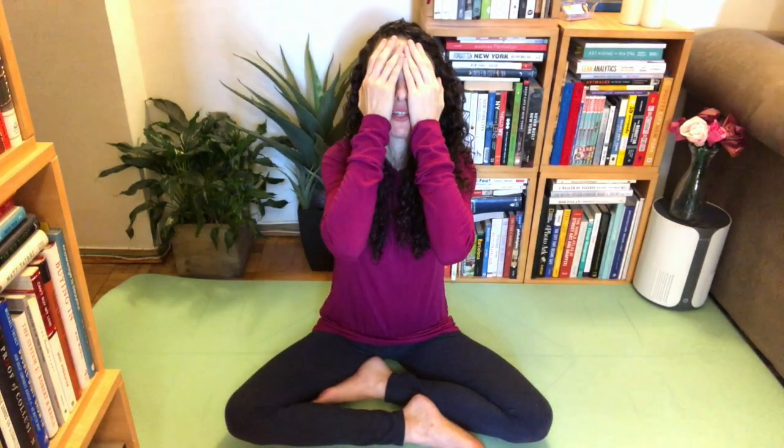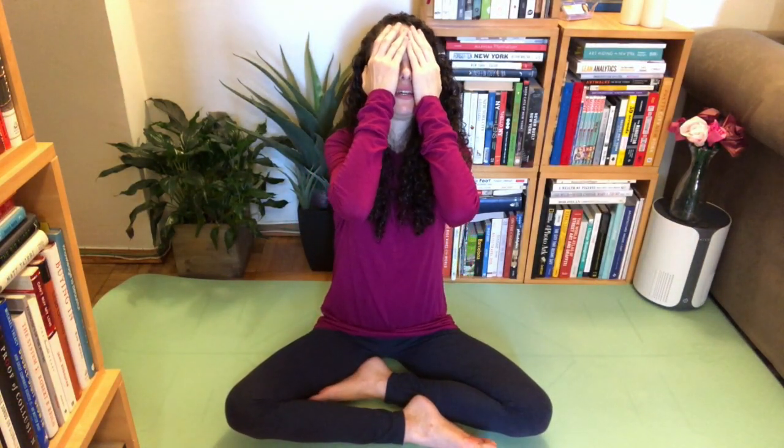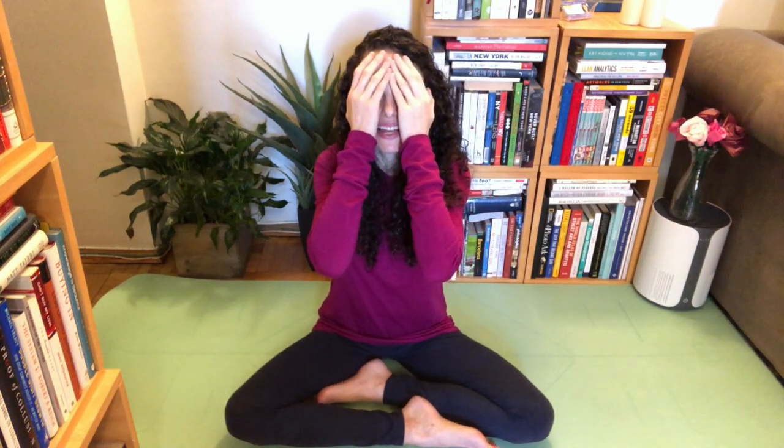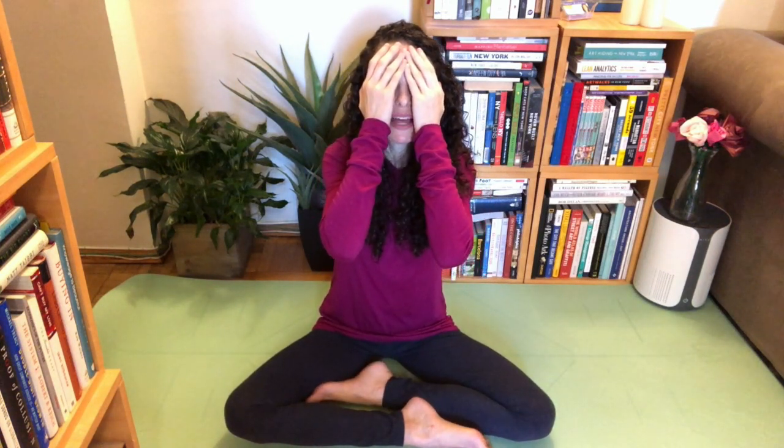Go ahead and warm your hands — rub them together. Quick, quick, quick. Get some energy in there. And rest them over your face. Just feel the heat, feel the energy, feel it penetrate. Feel it activate your mind, your brain. Relaxing and energizing at the same time.